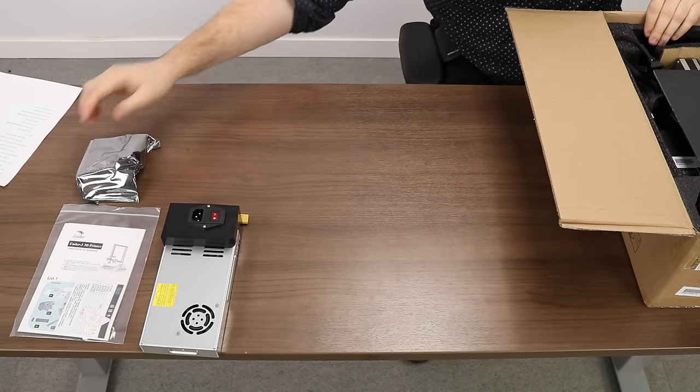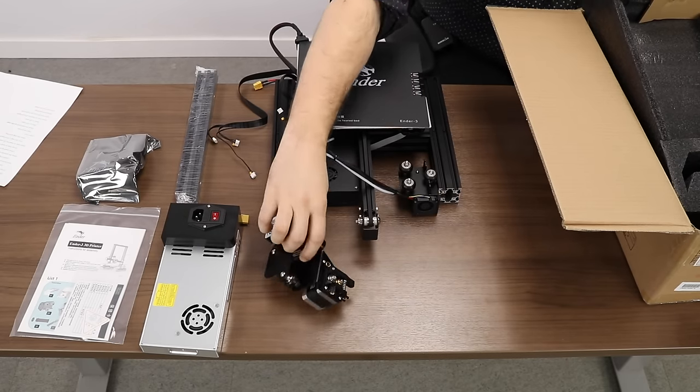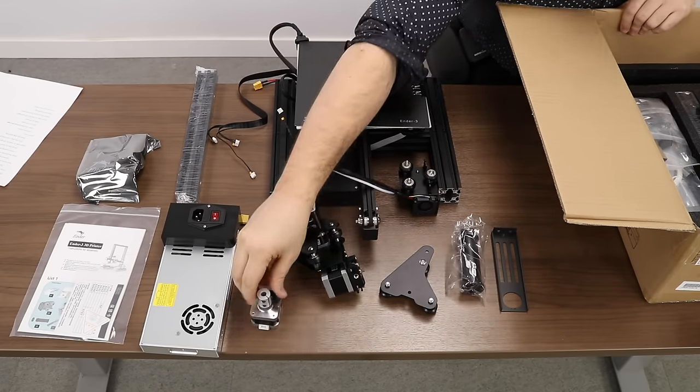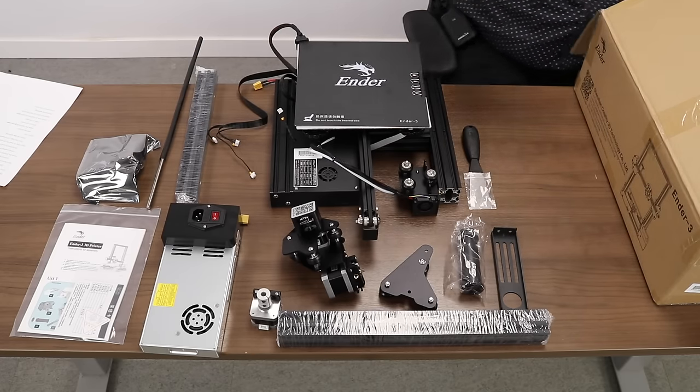After opening the box, it is always good practice to use a clean work surface with no other clutter on it to make sure that we can keep track of all our small parts that come with the Ender 3. We recommend laying them out in an organized fashion so you can become familiar with all the parts in the kit as well as the tools you will need to assemble it.